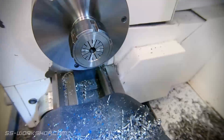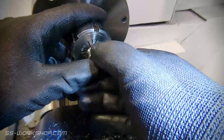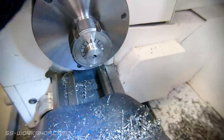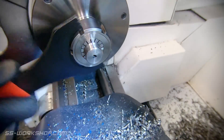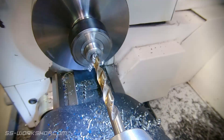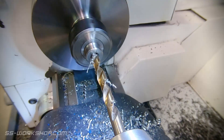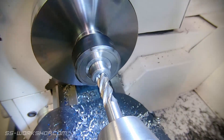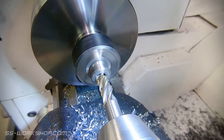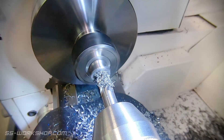Now it's time to flip the part over and finish the inside, this time holding the threaded end in the collet. The feature I need to machine here is a 12mm diameter flat bottom hole, so I start with a standard drill bit, removing most of the material. I then switch to a 12mm end mill as this is a bit on the small side for using a boring bar. One thing to note if you're drilling down with a 4-flute end mill is they're not designed to centre cut, so pre-drilling out the centre is important, otherwise you'll just get a hot part and go nowhere.